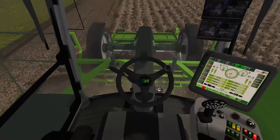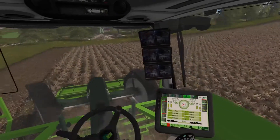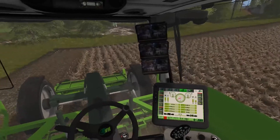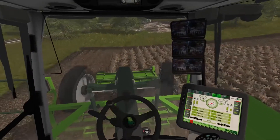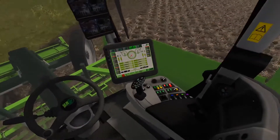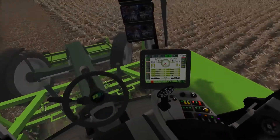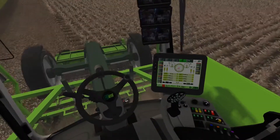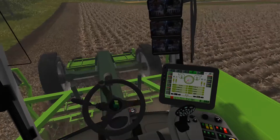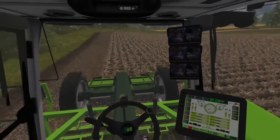The cab view is actually pretty nice — it's pretty detailed in here. It's actually a pretty good cab position; you can actually see quite well from inside the cab where you're lifting the potatoes. That's always good. And you can get lined up pretty easily using the view inside the cab.